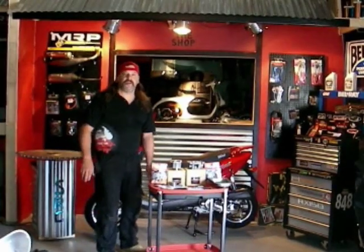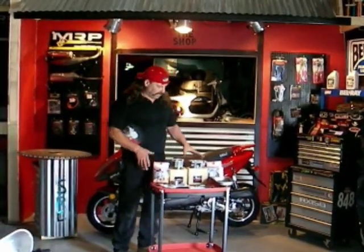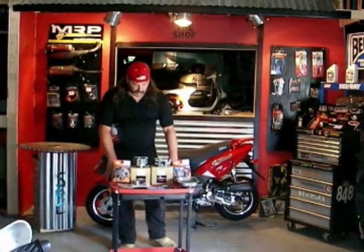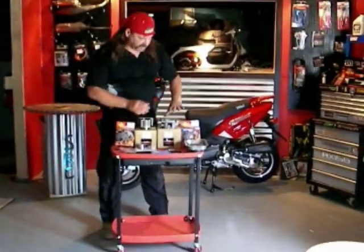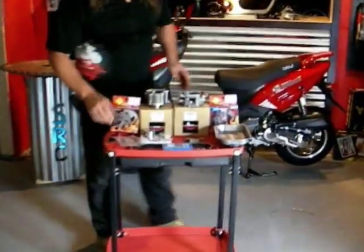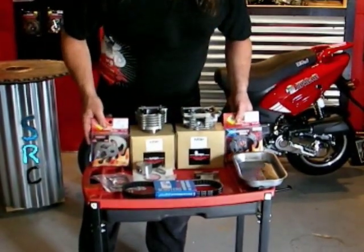How you all doing? I'm Tommy Thunder. Today we're doing this upgrade on this Apache 50 with MRP performance parts. We're going to put a big bore kit in, which is a larger cylinder. It's going to come with a piston and rings, wrist pin and clips, a larger head. We're also going to install a Kevlar belt, a clutch and a clutch bell.